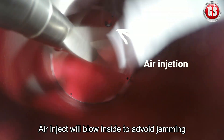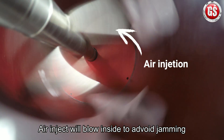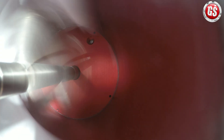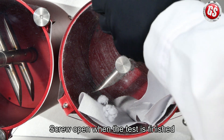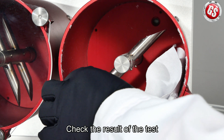Air inject will blow inside to avoid jamming. Screw open when the test is finished. Now you may check the results of the test.